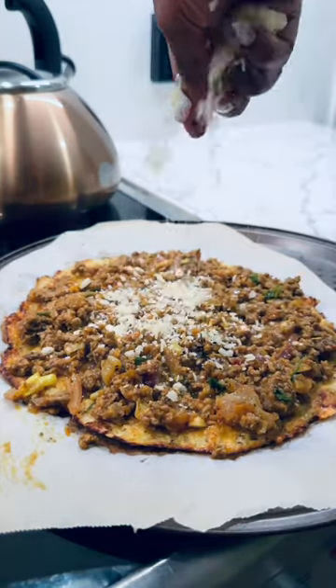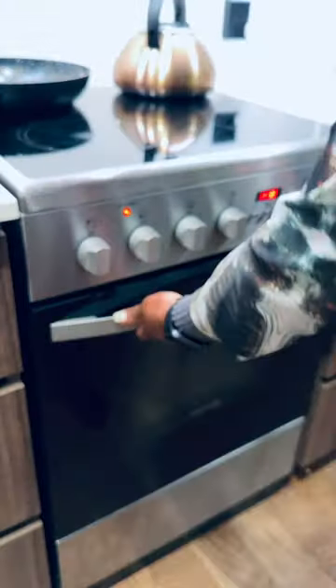Pop that back in the oven until the cheese is melted, and voila — it was so freaking good!